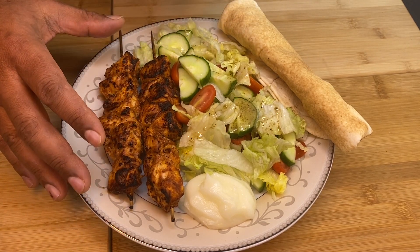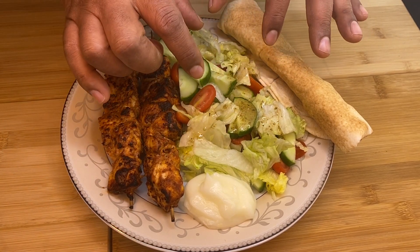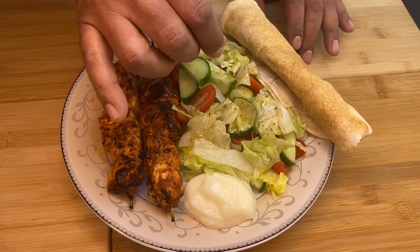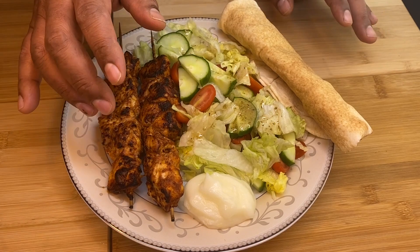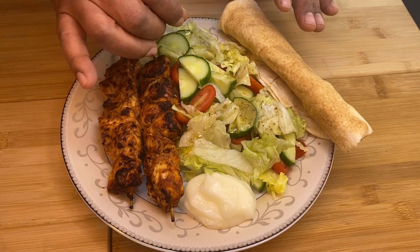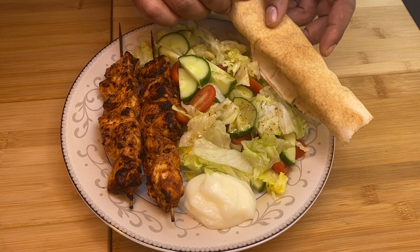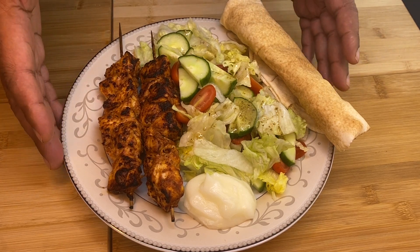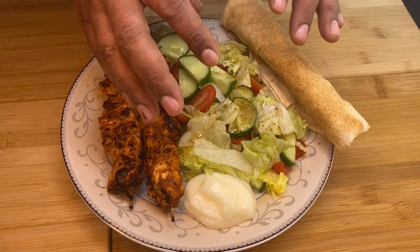The first recipe on the table includes black pepper. There's cucumber for the salad, olive oil, Italian seasoning, oil and vinegar — any kind of vinegar. You can use it simply or with a pita. It is traditional. You can serve it with pita bread.